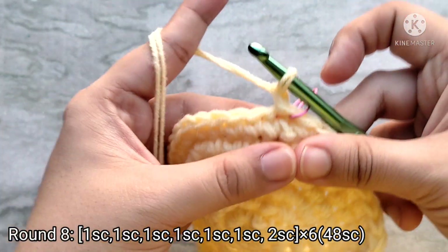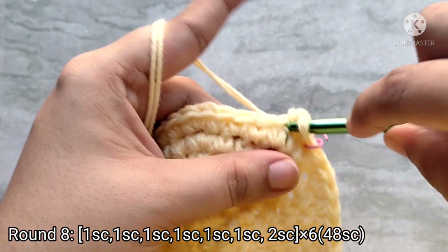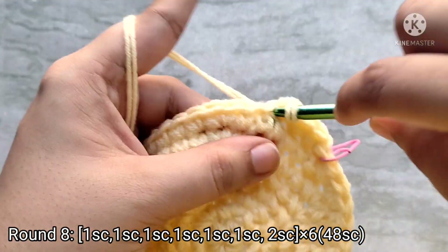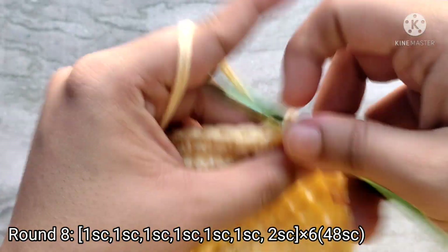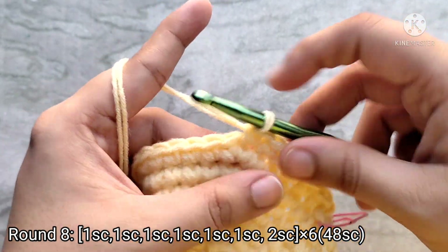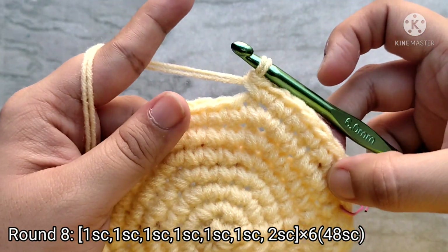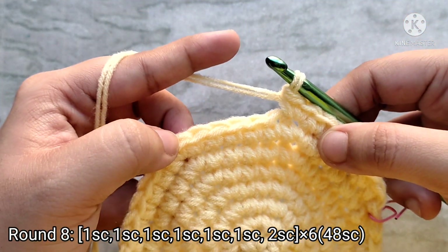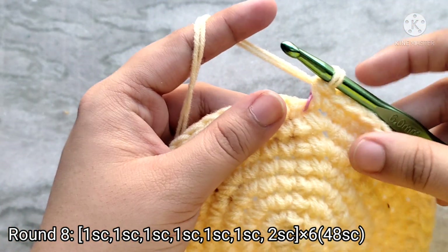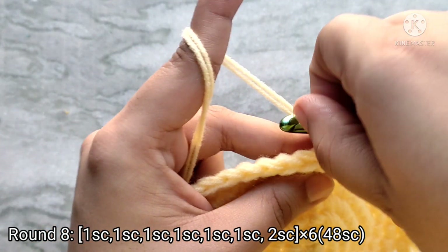For round eight, chain one to start and then place one single crochet into the first six stitches, then place two single crochets into the seventh stitch. Continue with the sequence of one single crochet into the next six stitches and then two single crochets into the seventh stitch all the way around. Slip stitch on top of the first single crochet to join. At the end of round eight you will have forty-eight single crochet stitches.